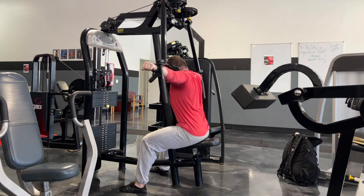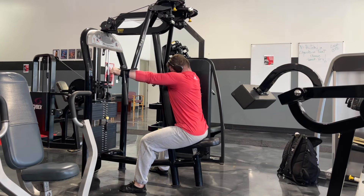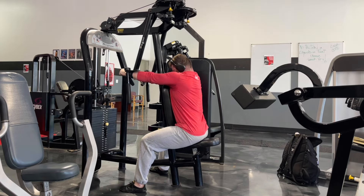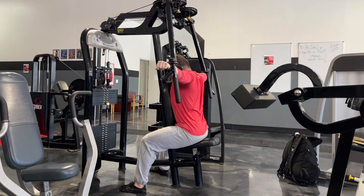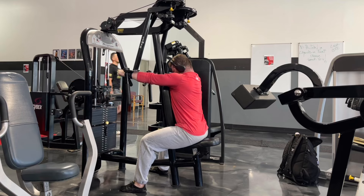On my other three training sessions, the other three calf raises I use are all straight-leg calf raises that bias the gastroc a little bit more. But I still find real value in including a soleus-dominant calf raise movement.